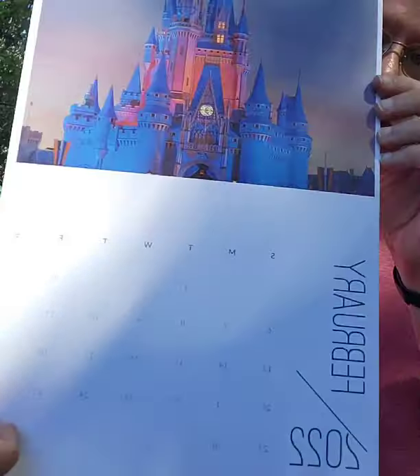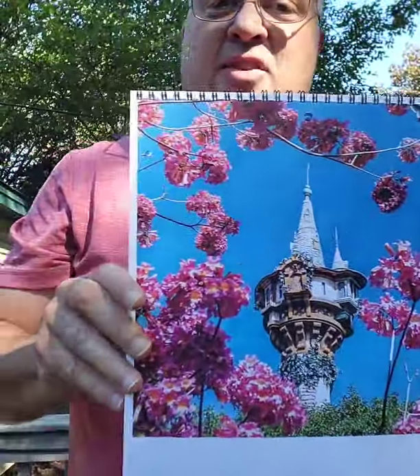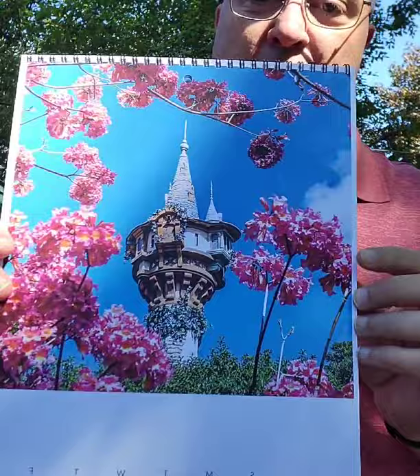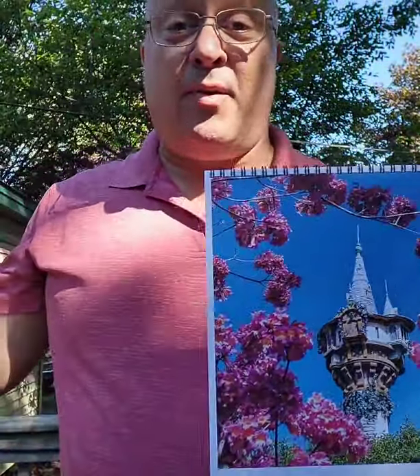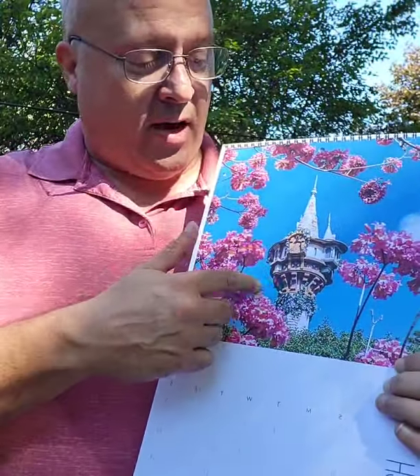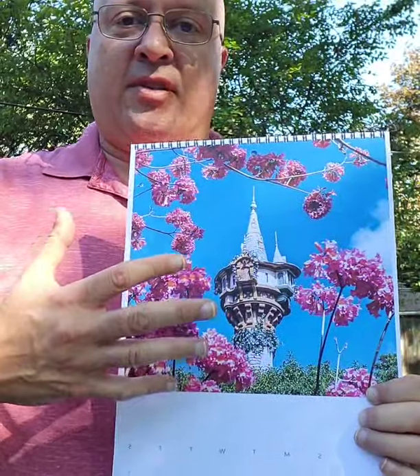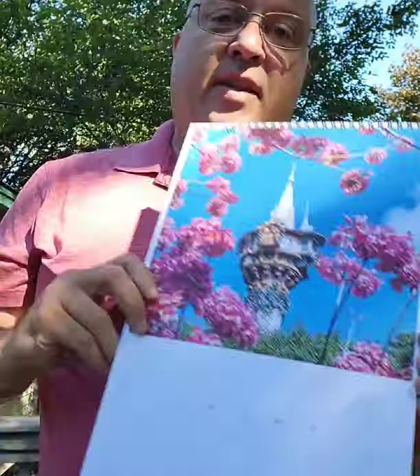Here's February, March is the photo from the cover. This was something I saw — the flowers — I was walking up to... anyways, this is from my February birthday trip. As I was walking up to where the tower is, I saw the tree with the flowers and I got to one spot and I saw this perfect framing of the flowers and I was like, I've got to take a picture of that. So that's going to be March of next year's calendar.